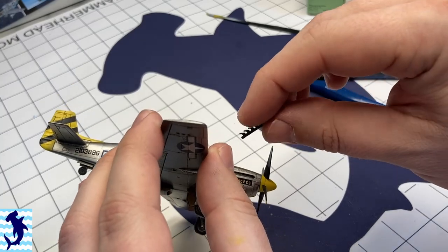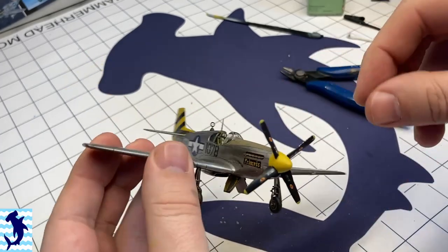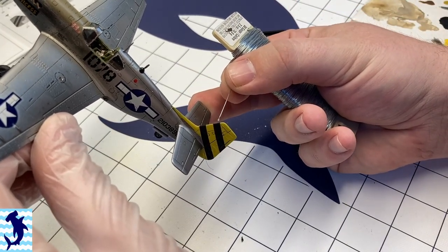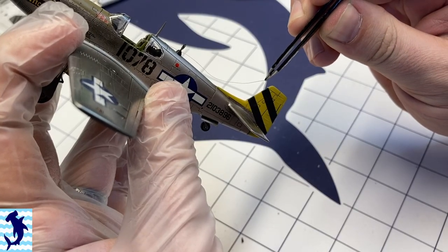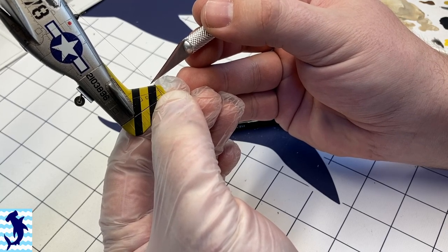Adding in the exhaust — they just drop in, which is nice. I know some kits will have you install them early on from the inside of the fuselage, and that always bugs me because it just makes it so much harder to paint. At this point I'm adding the antenna wire — just drop a little dab of super glue on there and touch that wire to the super glue, then cut off the excess, and you're good to go.